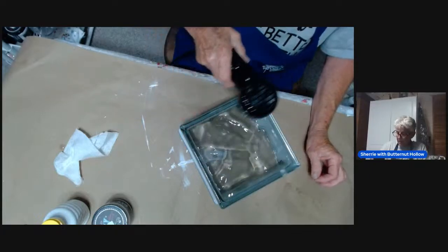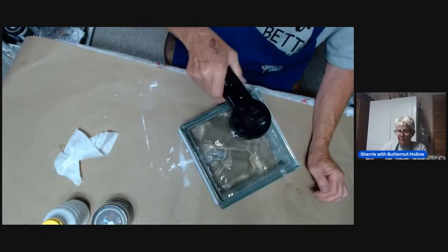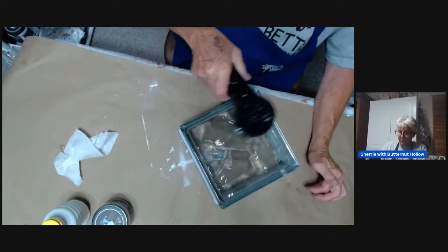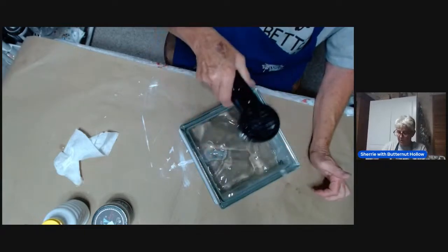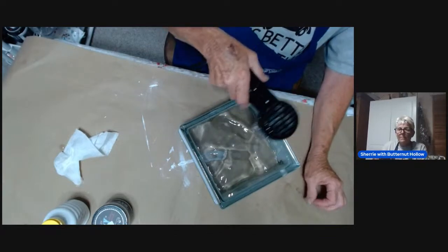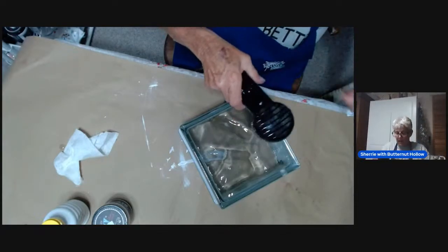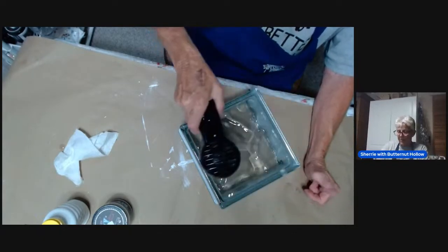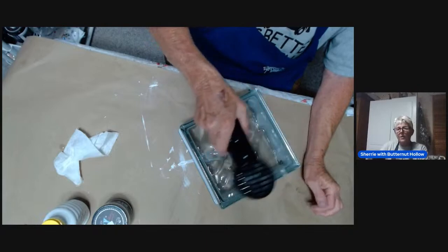These glass blocks — I did one at Christmas time, and they sell very well. Halloween ones can look really cool because you put those lights in there and it looks great. If you have any questions feel free to reach out to me — I'd be more than happy to troubleshoot, whether you're asking about crackle medium or drilling glass.